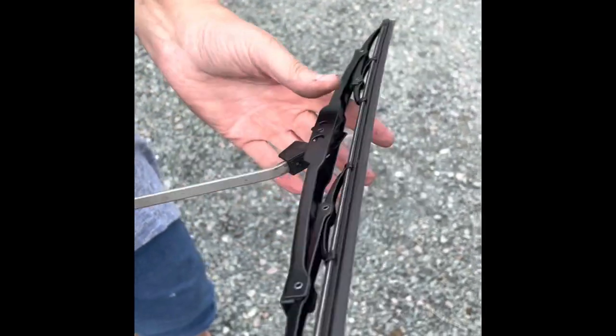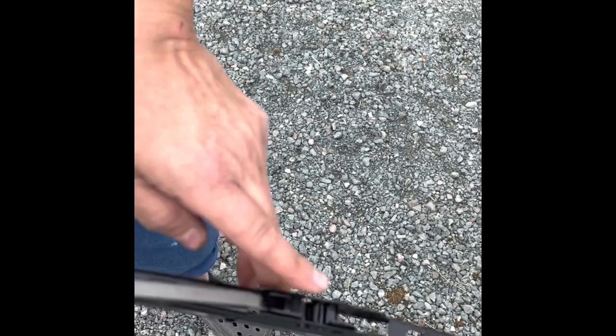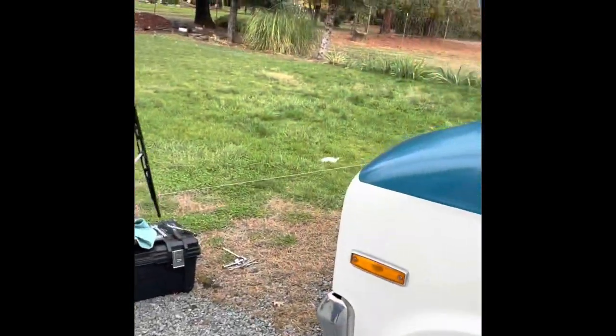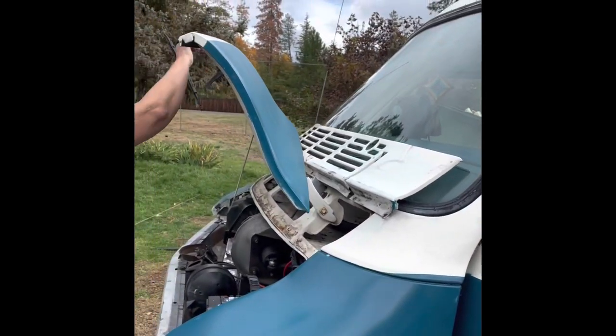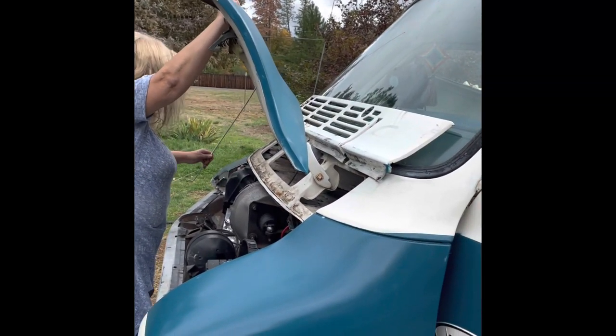This is one of the originals — I only have one left. To take it off, you push that little tab right there up and pull. All right, let's see if this is the driver's side. Hopefully it is because I need it to drive. It's the passenger side. I'm stranded in Oregon.